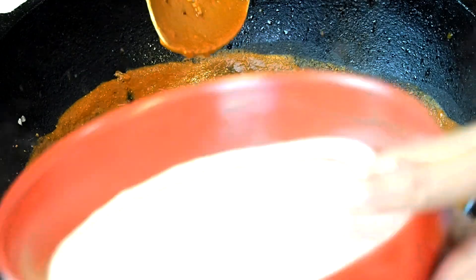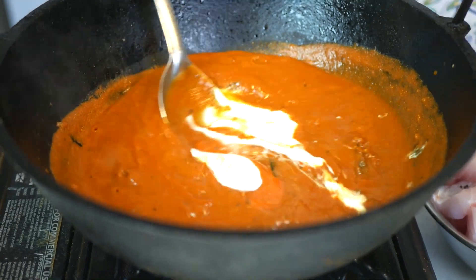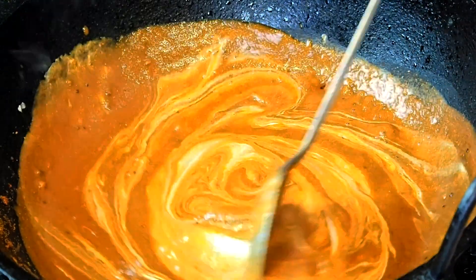The smell always takes me back home. So now I'm putting in some coconut milk. Some people don't use coconut milk — they like to use water instead. That part is up to you, but I like the creaminess that the coconut milk gives. Just give that a good stir.